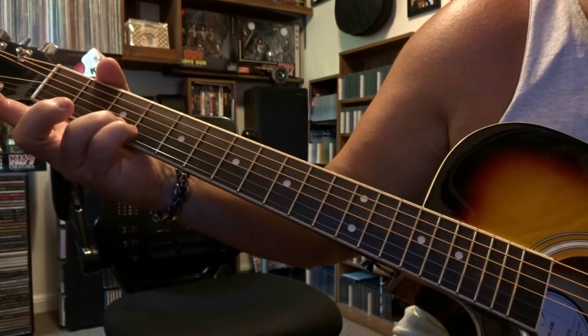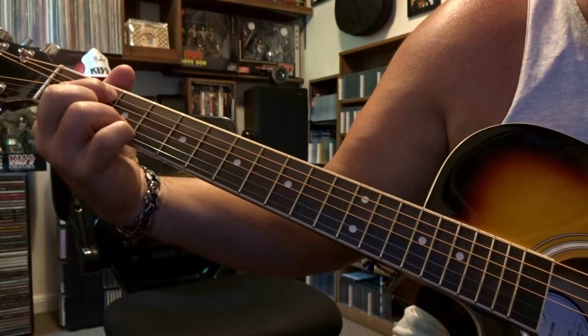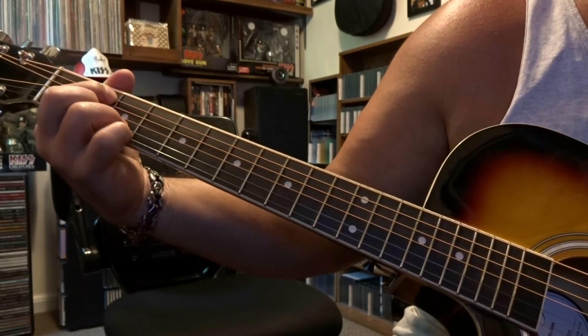Right after that we're going to take our middle finger off and we're going to fret 5th string, 2nd fret, same picking order. It's going to be 5th, the open 3rd, and then the 2nd.